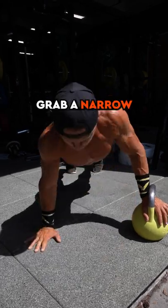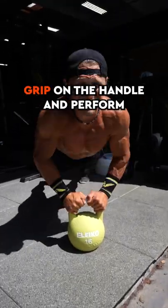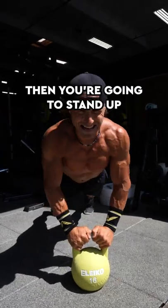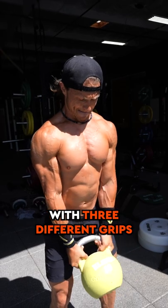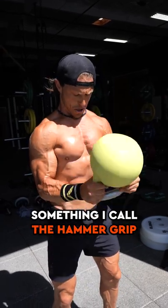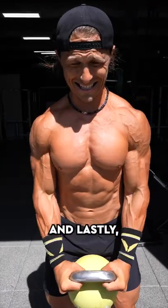Flip your kettlebell over, grab a narrow grip on the handle, and perform 12 tricep push-ups. Then you're going to stand up and perform curls with your kettlebell with three different grips: the hammer grip, the horn grip, and lastly the crush grip.